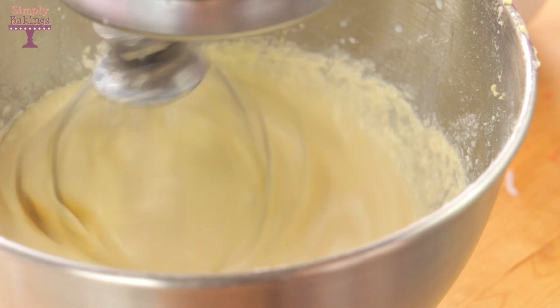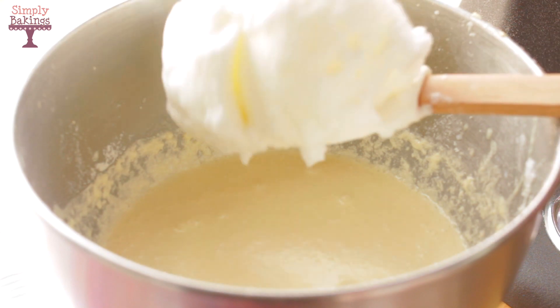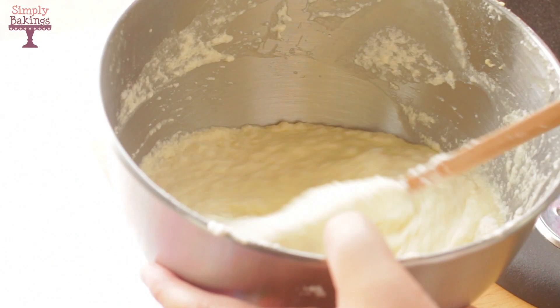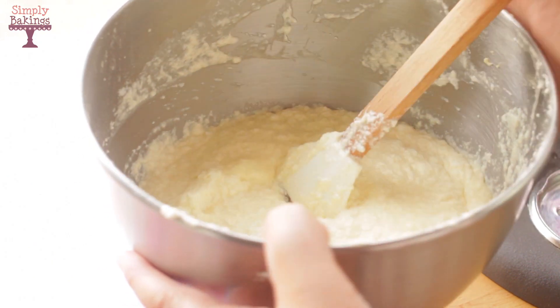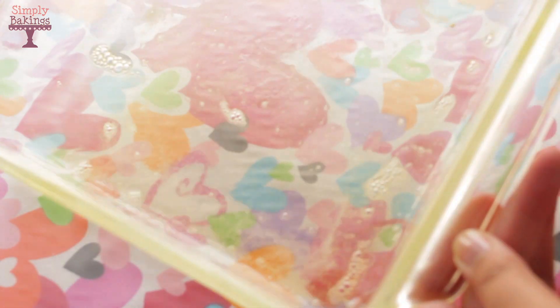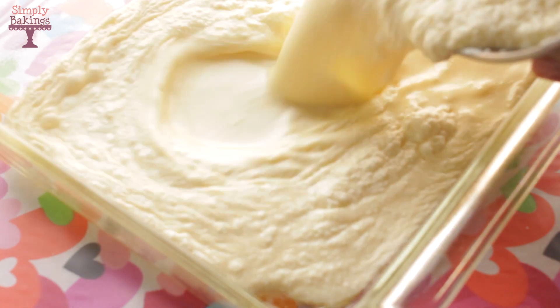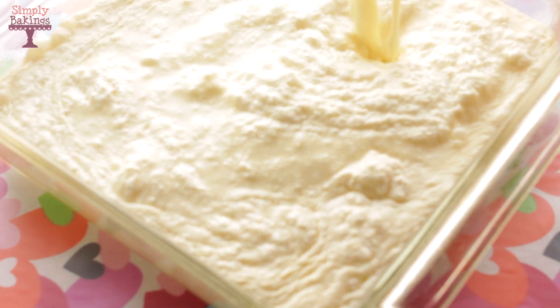Keep it on speed number 1 because it does splash around since the batter becomes very thin. Once you're done adding the milk, you're going to take the egg whites, divide them into thirds, and fold them into the batter. Then take a 9-inch pan, generously grease it, and add the batter into the pan.